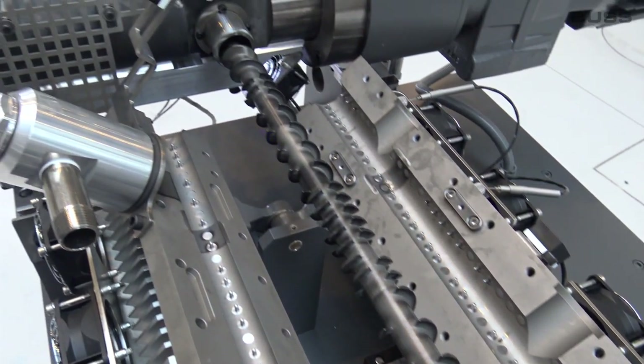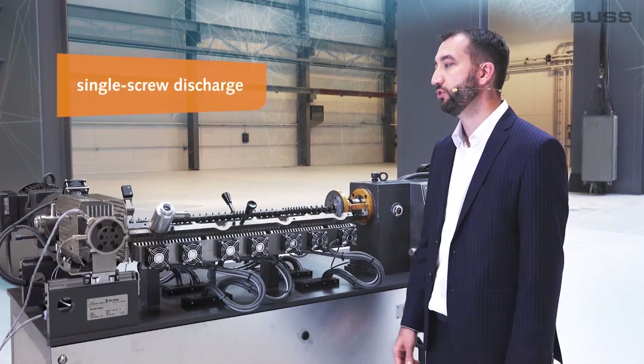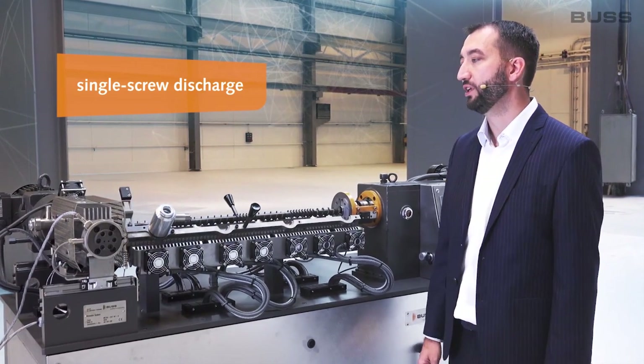As a rule, the machine also includes a discharge unit — for example, a gear pump, a single screw discharge as seen here, or a conical twin screw as with the latest Compio kneader generation.